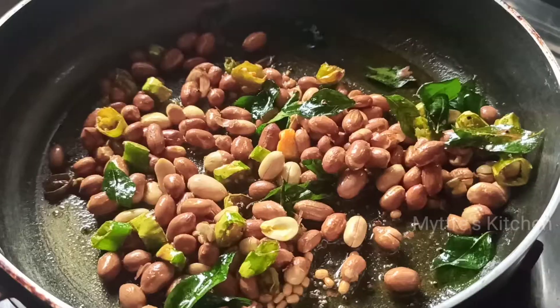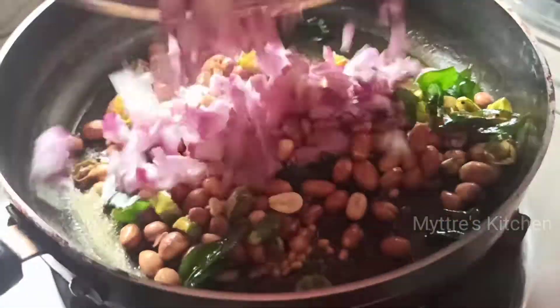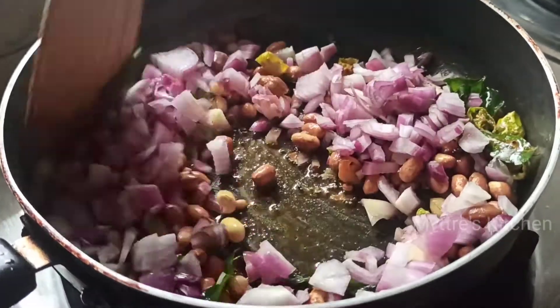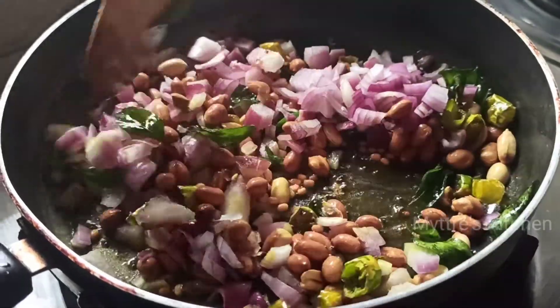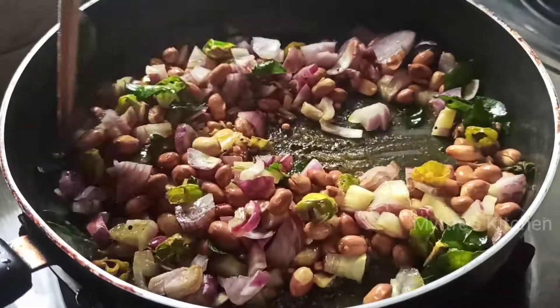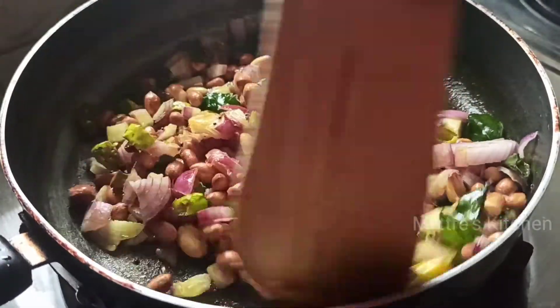I'm going to add the chopped onions and fry them nicely. As the onions are added, I'm going to add the required amount of salt so that the onion gets cooked soon as well. I'm going to add a tablespoon of salt.